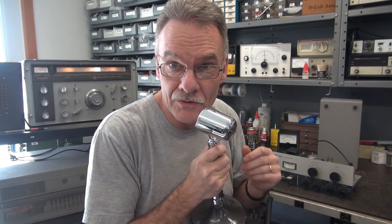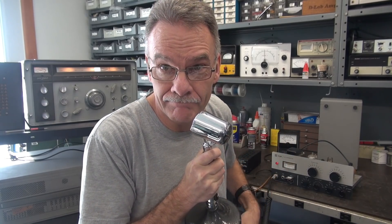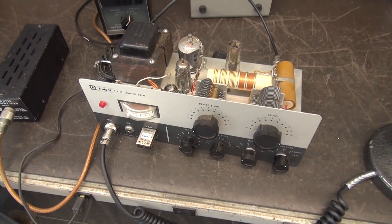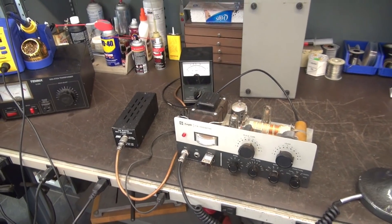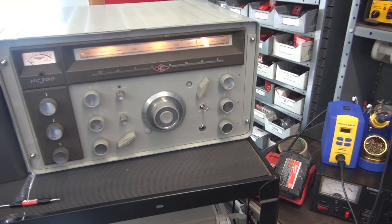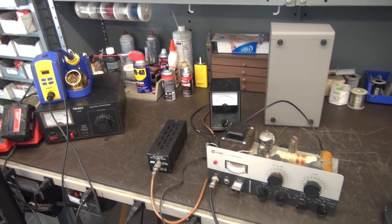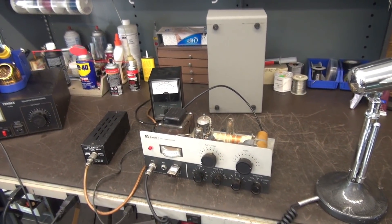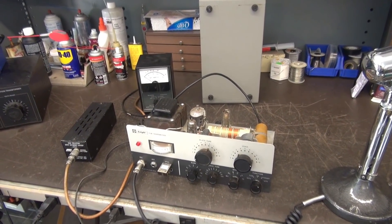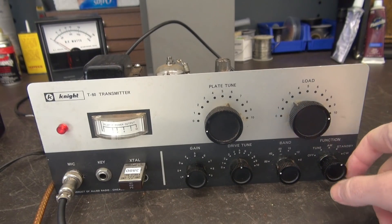So even an old buzzard like me shouldn't sound like this on the air. Let's check it out. Here's the newest patient for D-Lab: a Knight T60 transmitter came in for a checkout. I'll hook her up, get the old dummy load, and we're going to listen on this beautiful NC300 receiver on 80 meters, 3.880, which is where the guy plans to operate it. The transmitter has an issue which will prevent him from putting it on the air until I get it fixed. Monitoring on the NC300 in AM mode, we'll just put out a CW carrier.